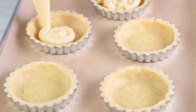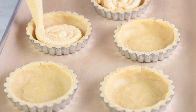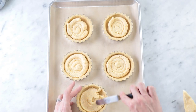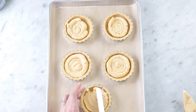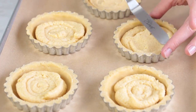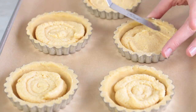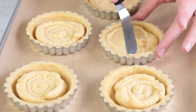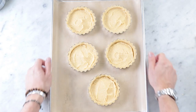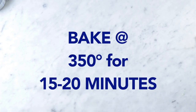Now these are all prepped. I'm going to add in the filling — I just use the pastry bag to make it really easy to fill these. Fill them all up and then go ahead and use an offset spatula to spread them around so they're nice and clean, because this is where all of our strawberries are going to go. I just want to make sure it's a nice clean surface. All of these are going to go into the oven together — 350°F for about 15 to 20 minutes.